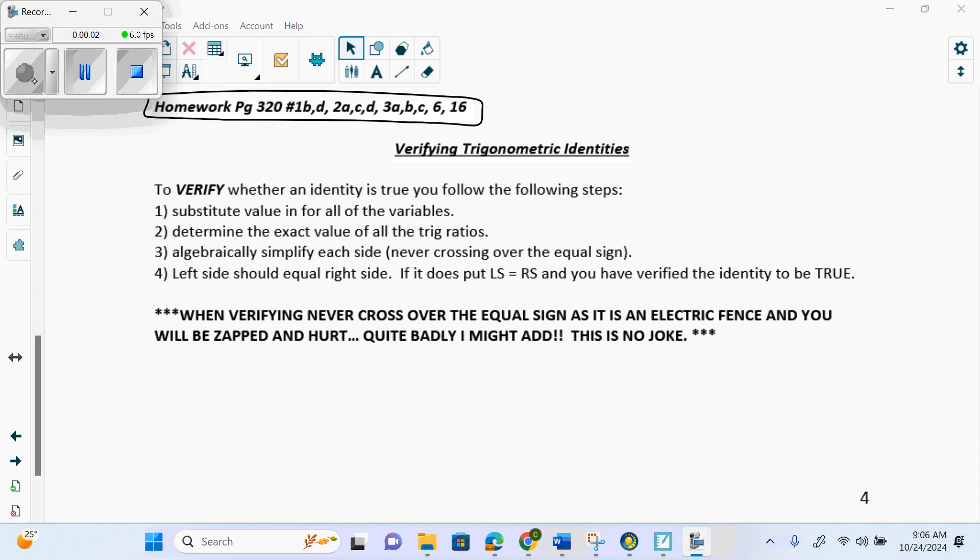Verifications and proofs often end up on tests, diplomas, midterms, anything like that. But people will get them mixed up. They'll prove when they're supposed to verify, or they'll verify when they're supposed to prove, or they'll half verify and half prove, which is even worse because then you're not right on either one.